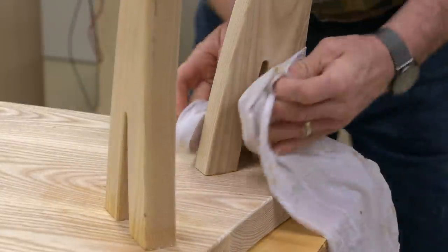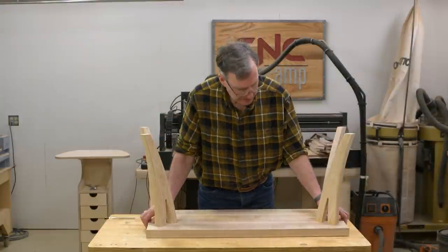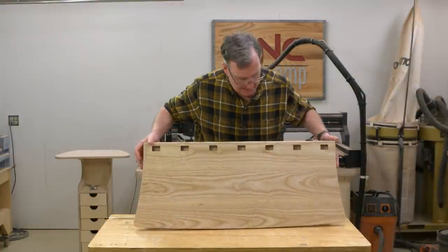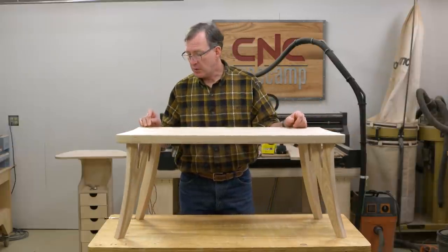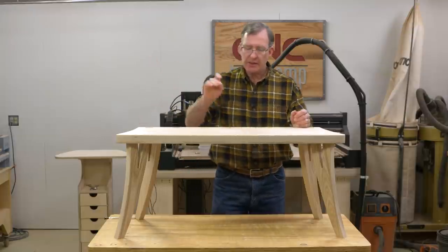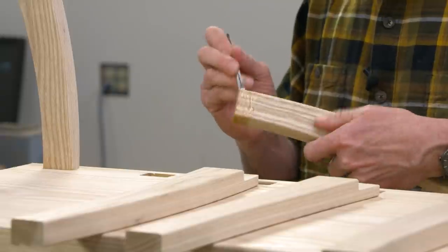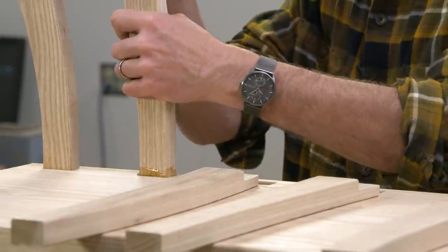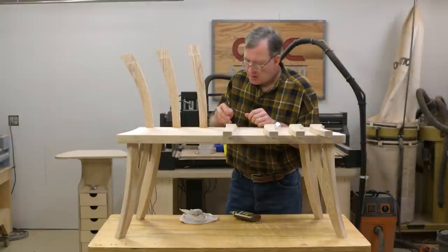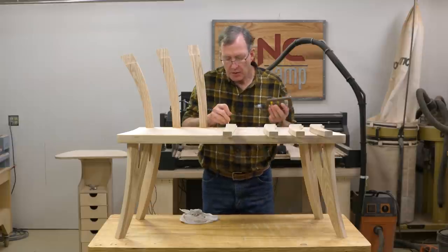One thing I like about CNC joinery is things usually fit pretty well. So there are our legs in place. Now I'm going to flip this over and march on to putting the uprights into the bench — same routine: glue down in each mortise, glue on the end of each upright on the tenon, and we'll fit them in. Of course I'm using hide glue here, which I enjoy because of the long open time. It keeps me from having to rush so much.